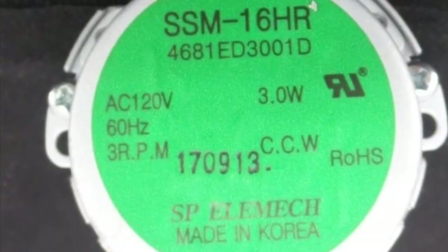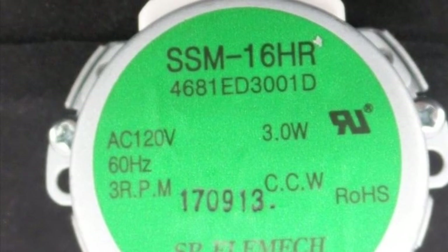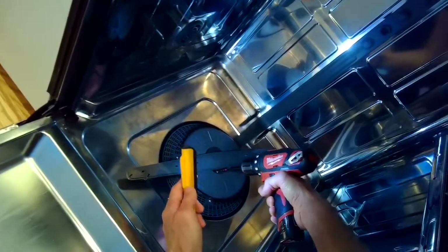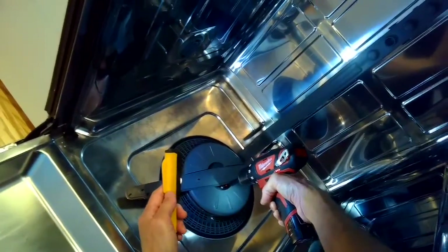This is Scott the Fix-It Guide. Today we're dealing with changing the diverter motor on the LG dishwasher. To do this, we're going to take out the baskets — the lower basket and the upper basket — and then we're going to remove some of these screws here that are on the sump filter assembly.